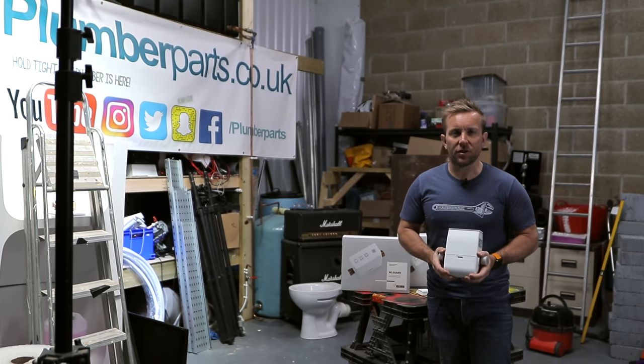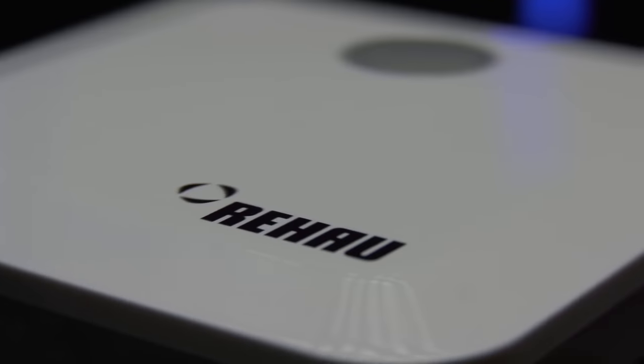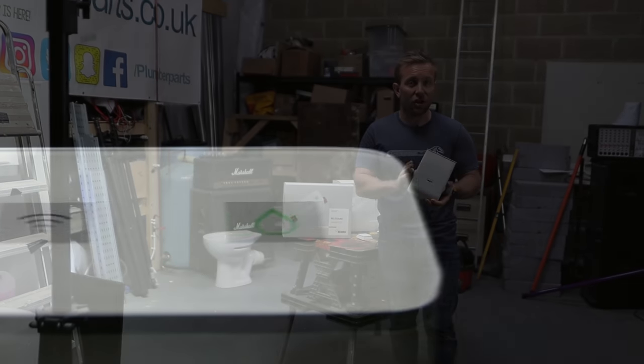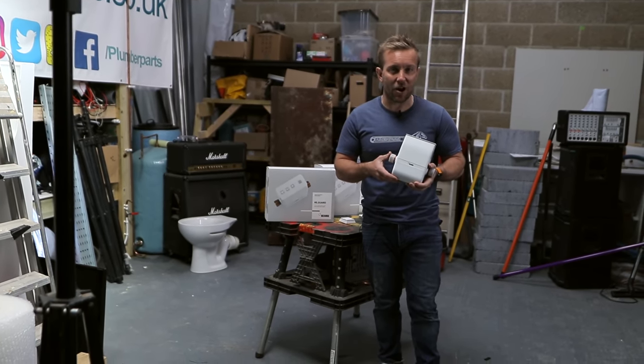Hi guys, welcome to this week's plumberparts.co.uk video. Today we're going to be looking at smart water technology. This is an automatic leak detector and shut-off valve from Rehau that can tell you on your phone, wherever you are in the world, that there's a leak and automatically shut the water off. So this is what you're going to learn in this week's video.